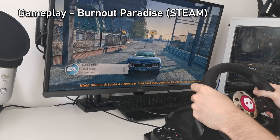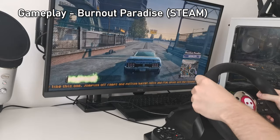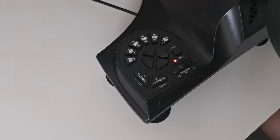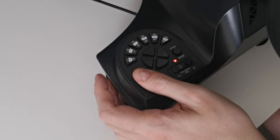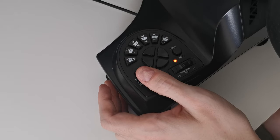Hi everyone, today we're going to be breaking down in depth how to use the Numskull Pro racing wheel and pedals. We'll show you how to set up the controllers across all compatible devices as well as show you how to use some of the more advanced features such as button remapping.